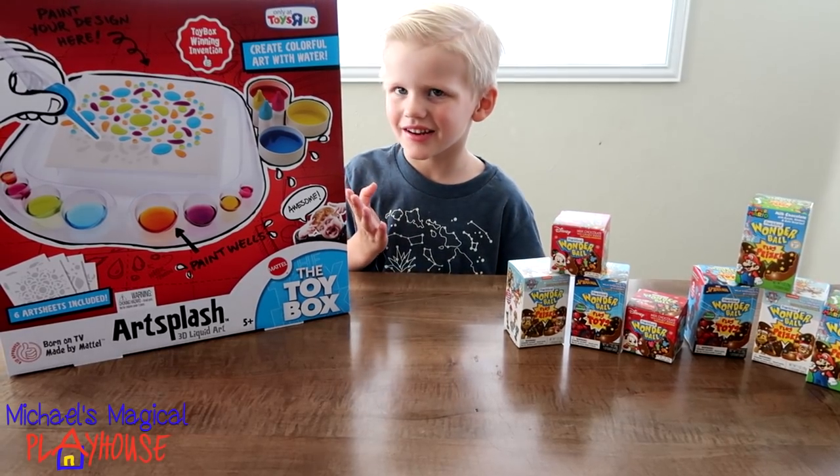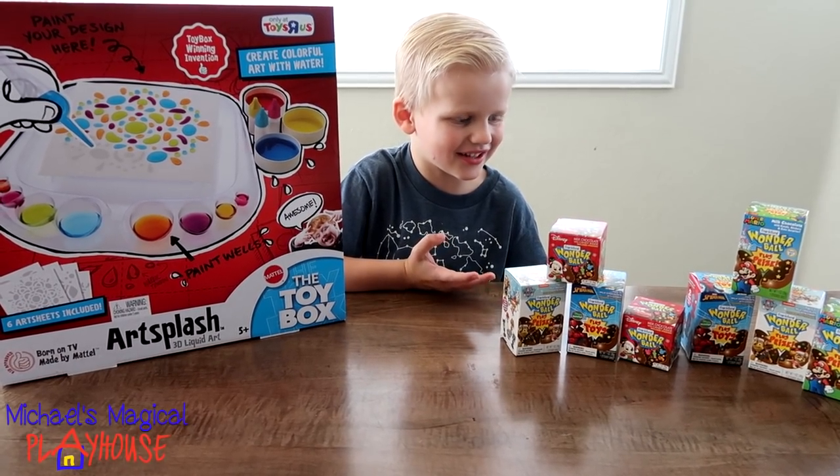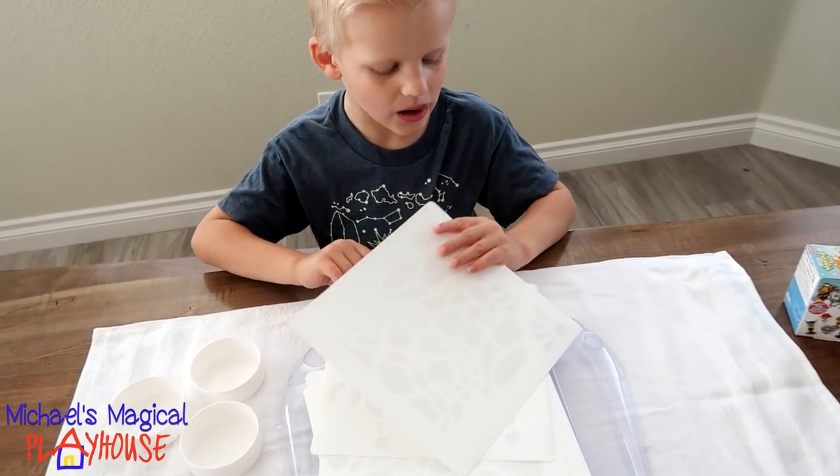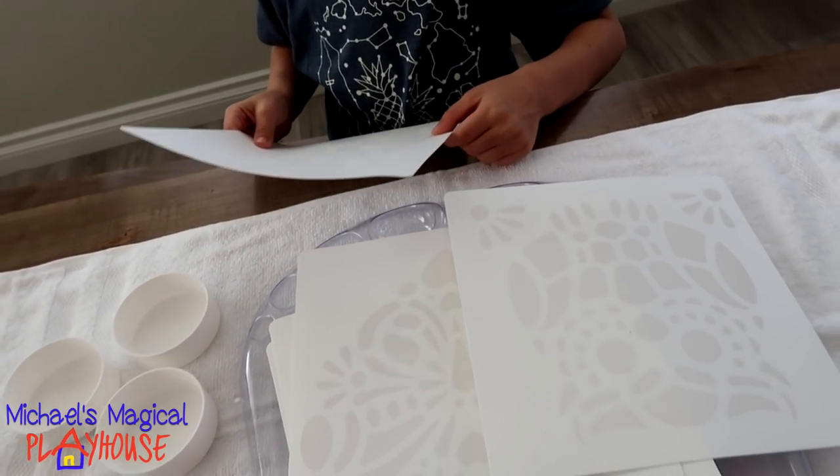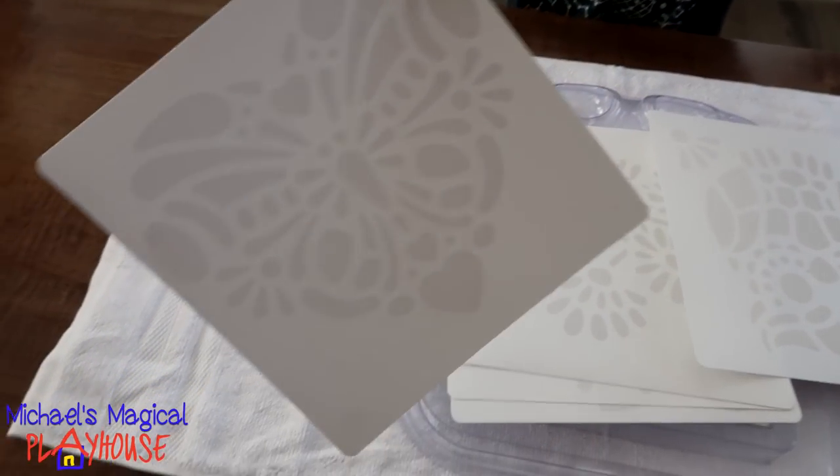Today I'm going to do art and opening surprise eggs. First we have to pick a design. I see an owl and a robot. There's a heart.